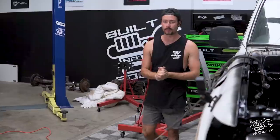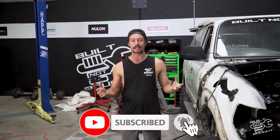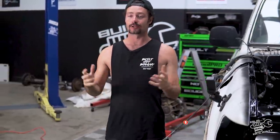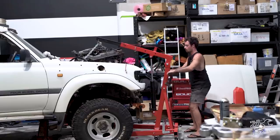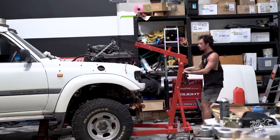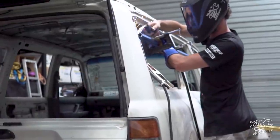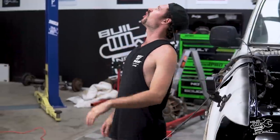Welcome back to the Built Not Bought channel and episode 2 of the 80 series build. Before going further, smash that subscribe button and hit like. Last week you saw me tackle the 80 and drop the bombshell - we are doing a panel truck conversion. We started welding in the sides, basically gutted the whole thing to get it ready, and this week we're picking it up right where we left off.